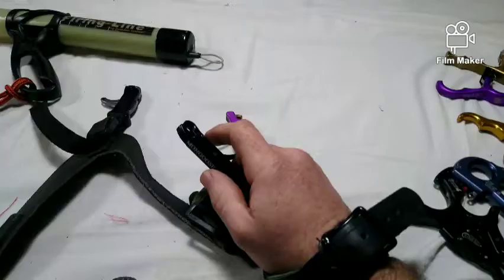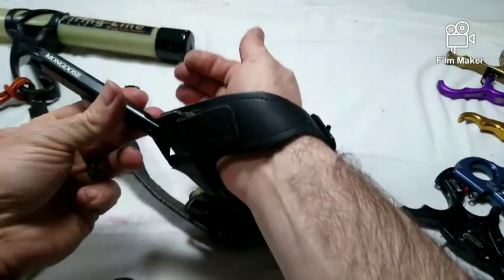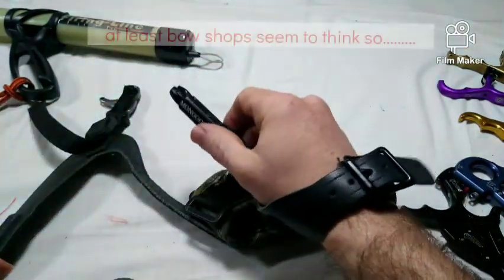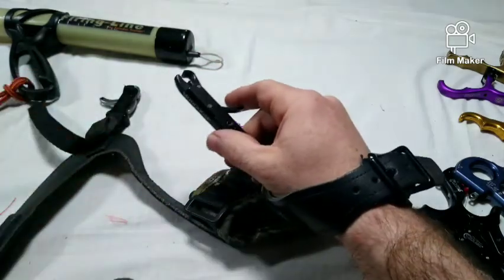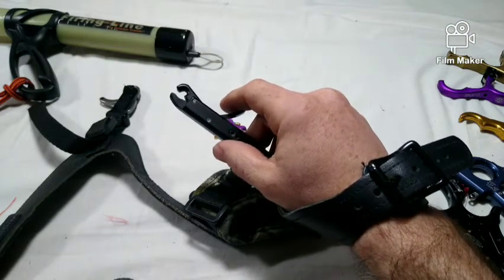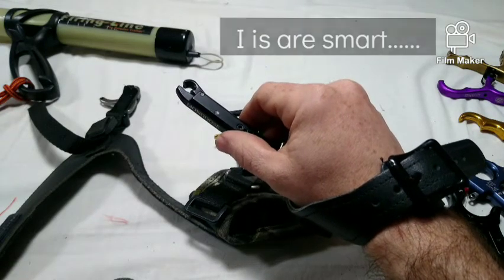With that, we'll get started with wrist strap releases. Wrist straps deliver what they promise and attach to the wrist of the hand you plan on using to draw the bow. They are popular for new archers and for hunting due to being fairly simple, generally inexpensive — though they can be as expensive as any other release — easy to keep track of since it's attached to your wrist, and no risk of it slipping out of your hand while drawing or sitting in a tree stand waiting for a shot.